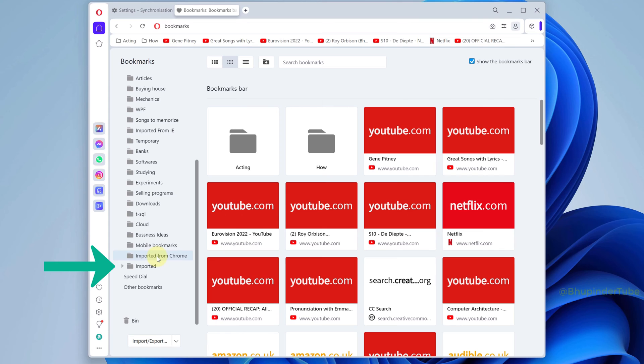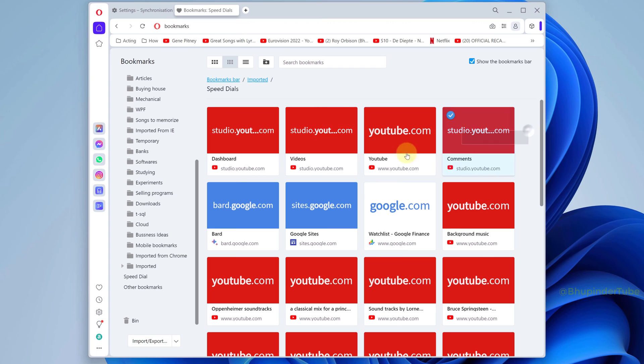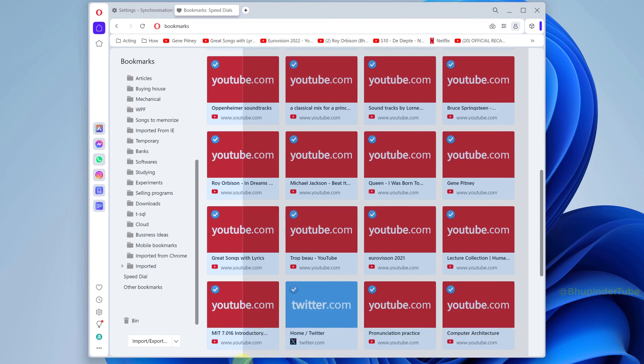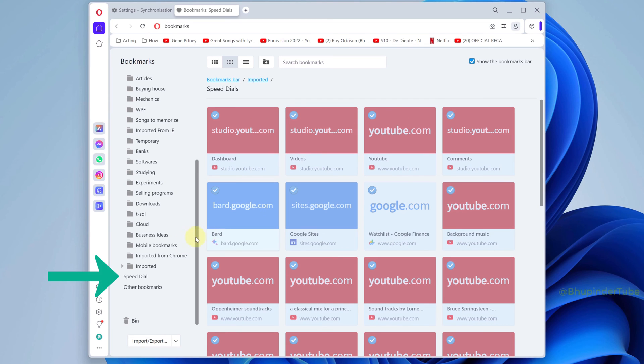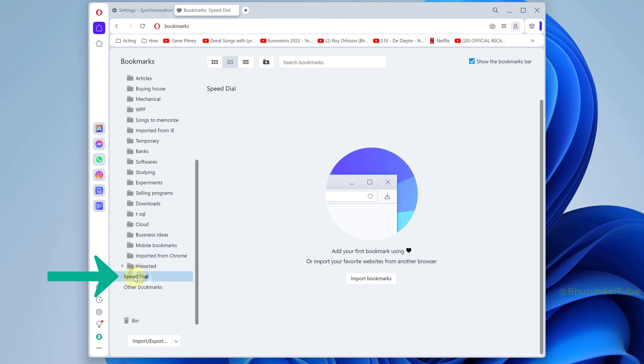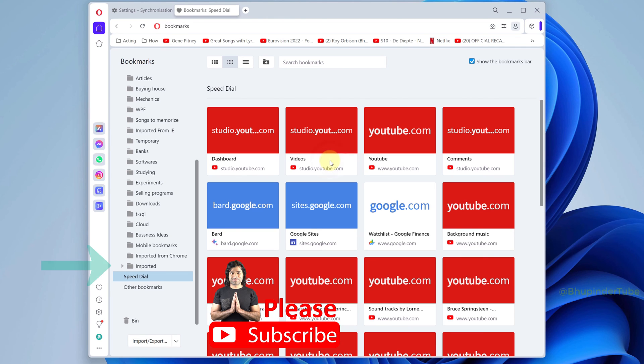Now select bookmarks bar and then click on the forward arrow to expand it. Then go to a folder called imported. In here you could see a folder called speed dials — open it. Now click and drag to select all your speed dials, then right-click and select cut.